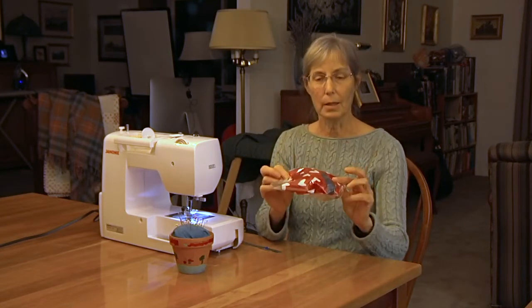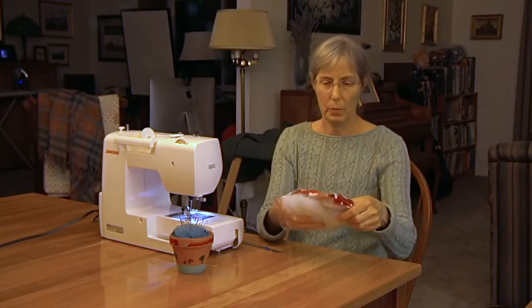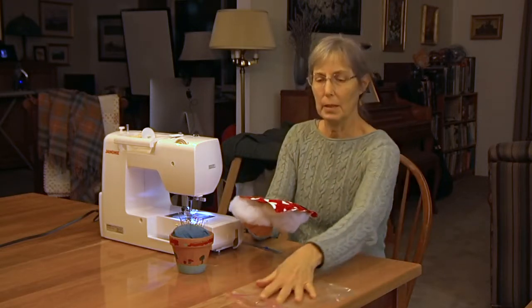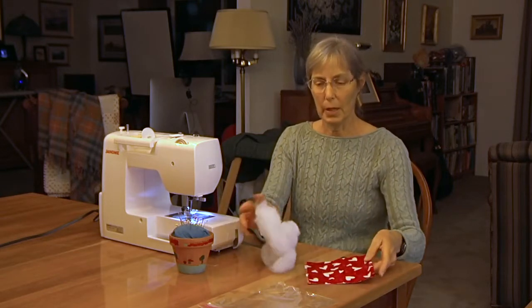So you will get a kit like this. When you open it up, you will end up with three pieces: Velcro, a piece of fabric, and stuffing.